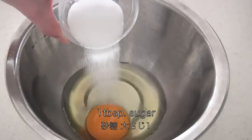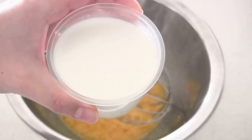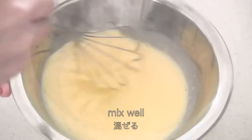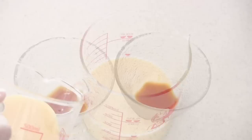Now for the pudding, you need 1 egg and 1 tablespoon sugar. Mix well, then add 150 cc milk and a few drops of vanilla if you have. Mix well again. Strain with a strainer — I'm using a tea strainer.